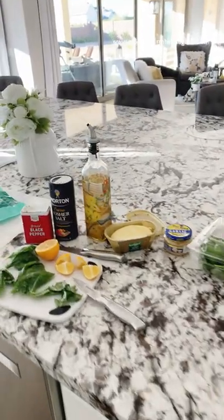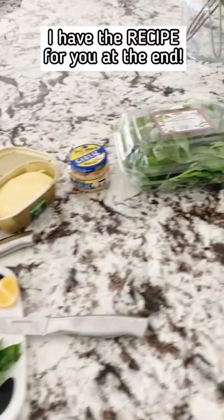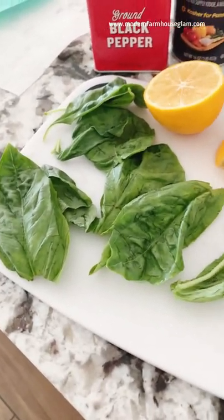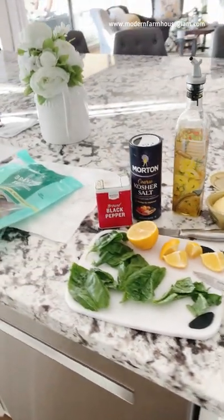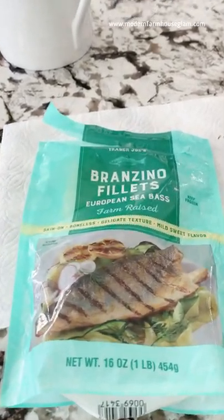Here is what's for dinner tonight — it's going to be caprese fish. Caprese is basically mozzarella cheese balls, tomatoes, and fresh basil, and I'm going to be incorporating that into my fish recipe. This was inspired by my sister; I took what she did and I'm putting my own little twist on it.